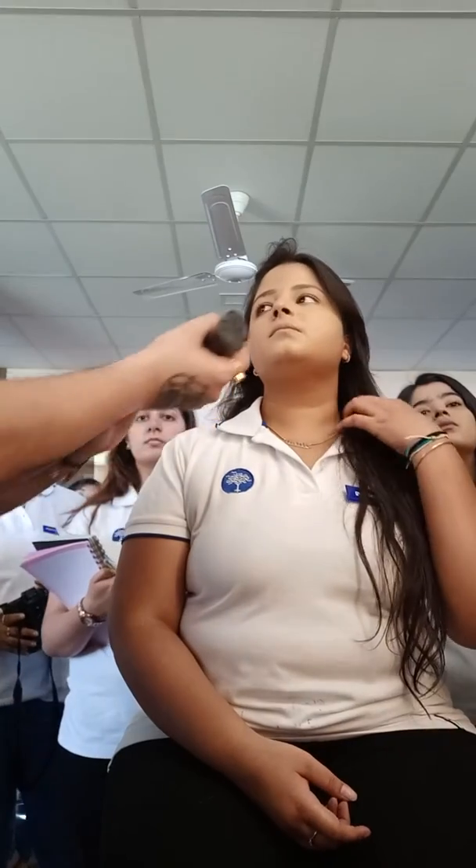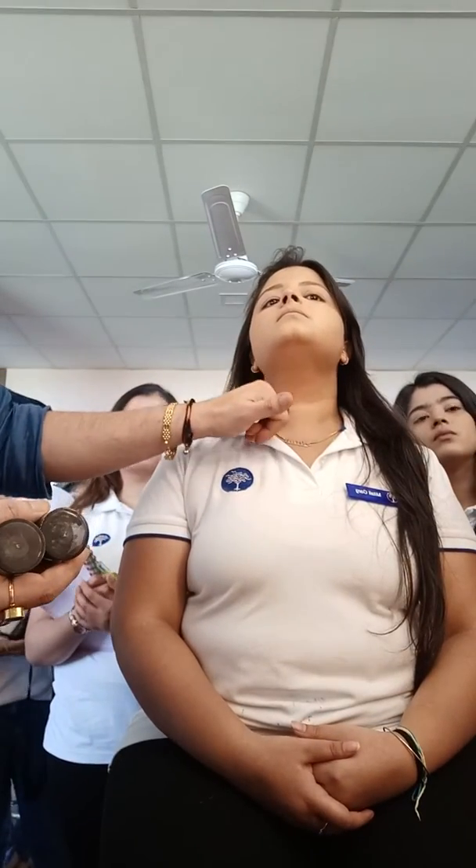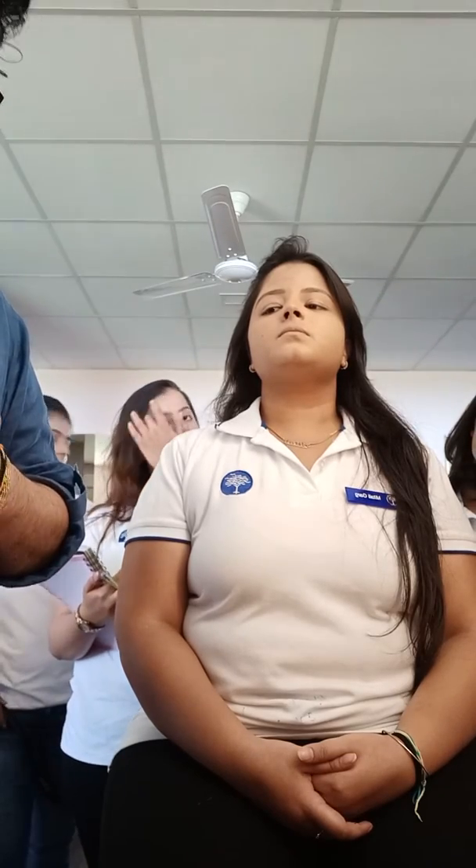Have you all seen how to try foundation and pick the right color? You will pick up three colors that look matching to the skin and try them all on the jawline. Then you pick the right one. If you use liquids, always shake them before you use. Let's check this one — we have a mixture of two to get her color.